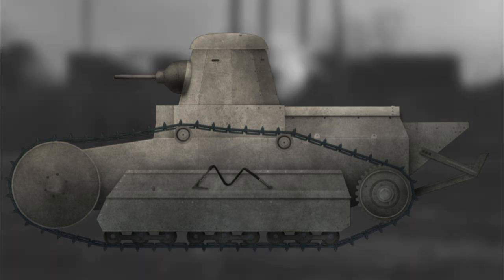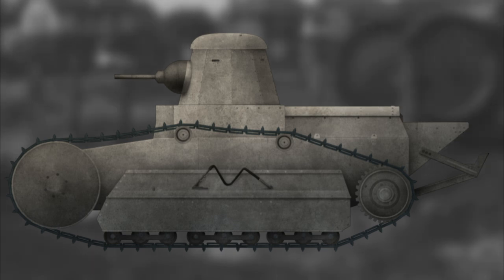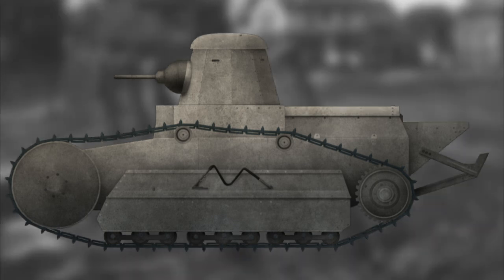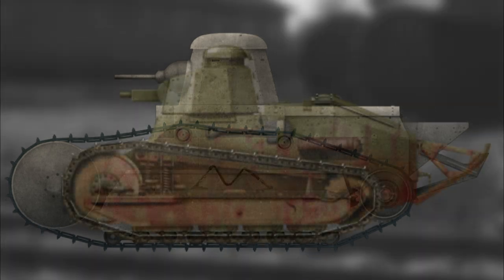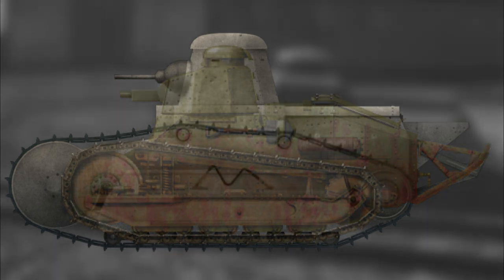Despite being larger than the French design, Ford's tank had less armor protection, with armor varying between 15.2 and 9.4mm, or 0.6 to 0.37 inches. In conjunction with a larger silhouette, it is likely Ford's design would have been a bigger and juicier target for German anti-tank rifle and machine gun fire.